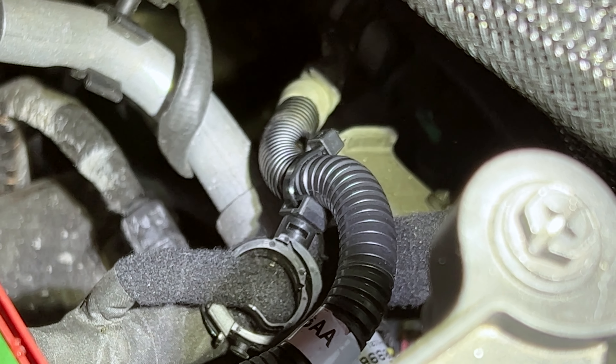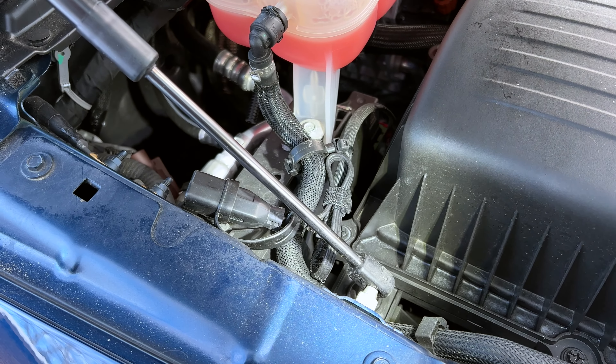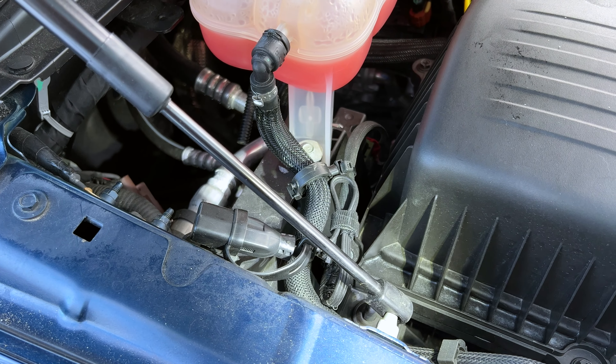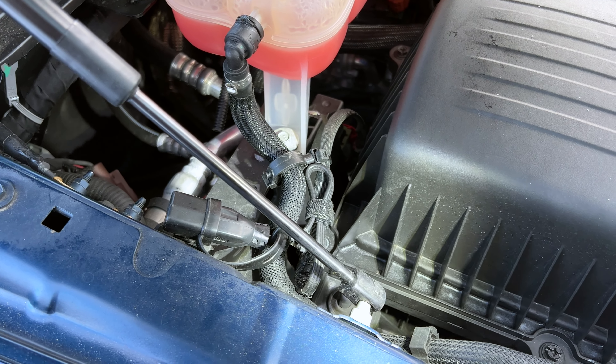Other than that, it is secured pretty well up to this point right here, and this is where we will attach our extension cord. So let's give it a shot and heat it on up!